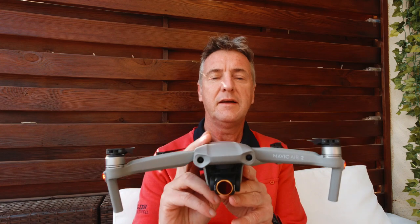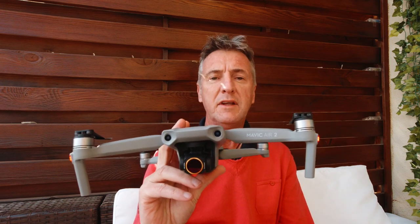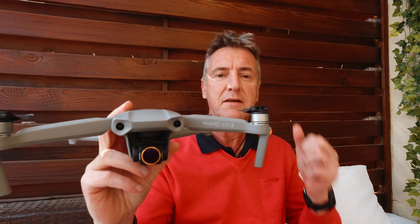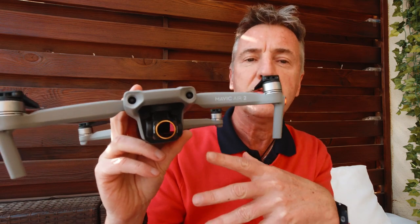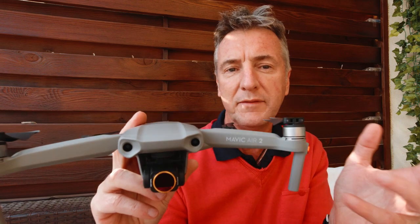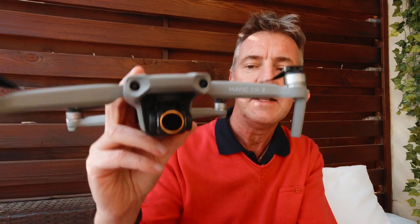Everyone seems to be talking about FPV at the moment. The new drone from DJI looks really good, unfortunately DJI haven't sent me one and I don't have enough money to buy one. So a bit like a lot of you out there who have the DJI Mavic Air 2, I've never used the FPV mode on the Mavic Air — and as we know, it does have it.